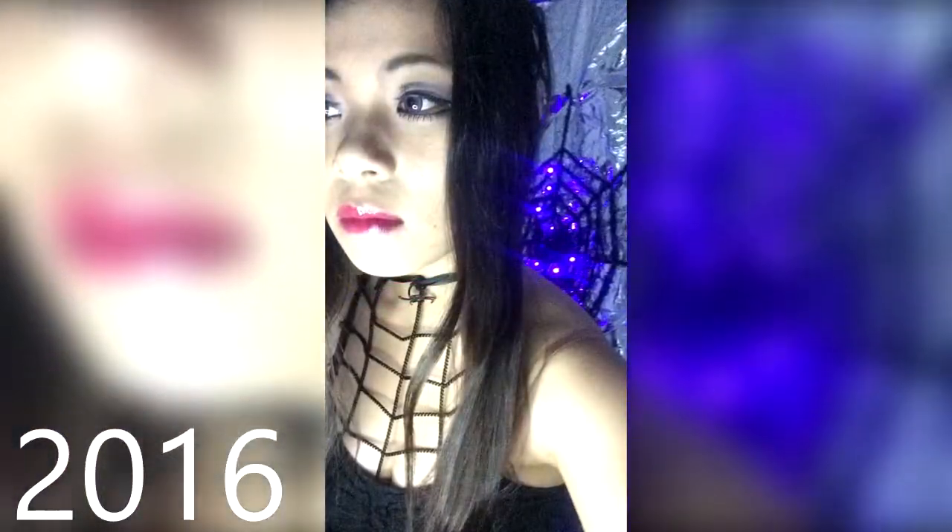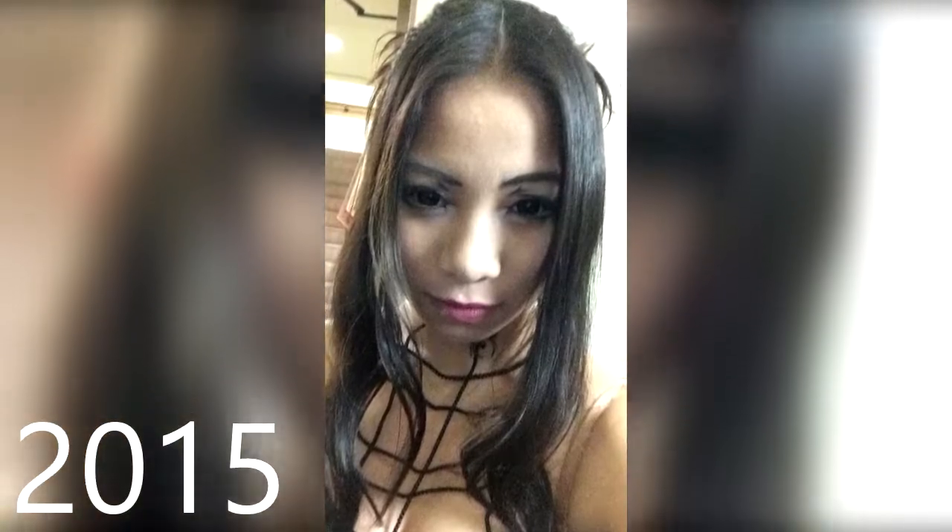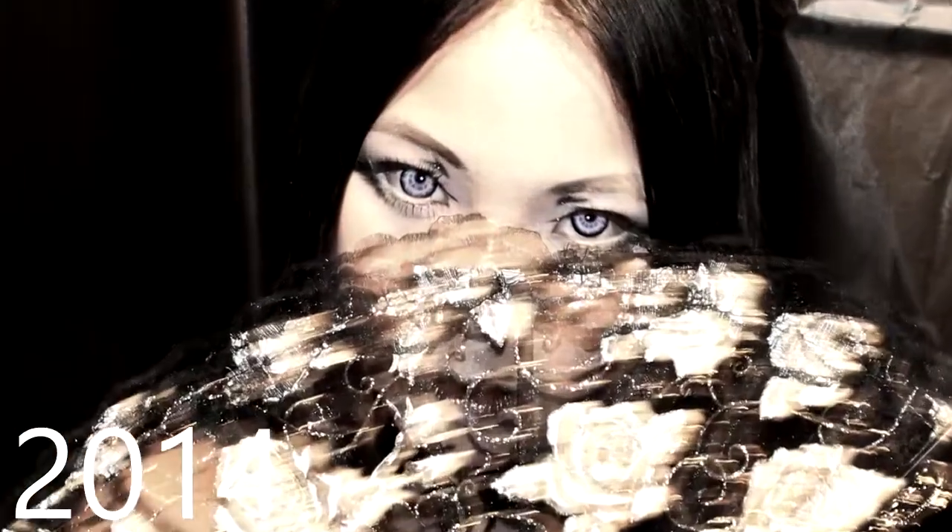Thank you so much for watching. If you like this video, make sure to give it a like and subscribe if you'd like to see more makeup videos or get-ready-with-me cosplay videos. Happy Halloween!